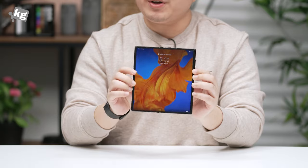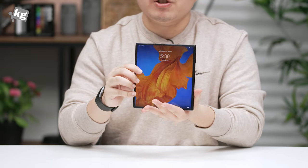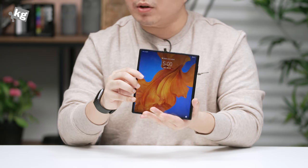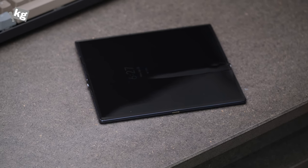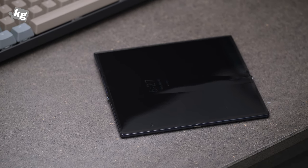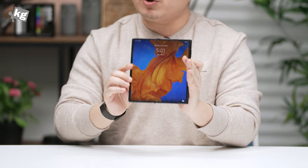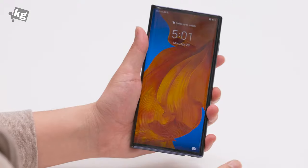The Mate XS is a very interesting device — a very costly phone. Huawei claims that they're actually losing money, a lot of money, each time they build one. And yet there have been numerous reports of people breaking the Mate XS's screen, which is one of the reasons I'm being really delicate here. I don't want to break this before I publish my review. The crease in the middle is already pretty big.